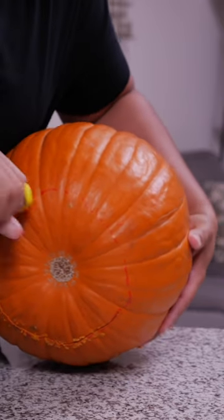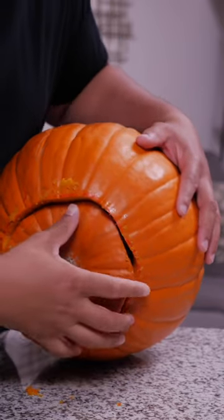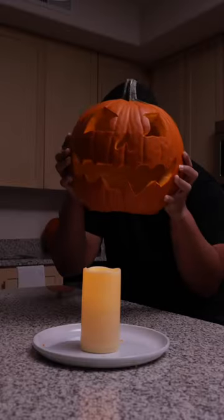Just carefully saw a circle around the bottom. Almost there. Got it. Also, a little easier to put your pumpkin over a light than putting one inside of it. Spooky.